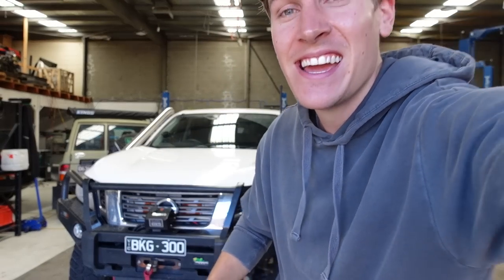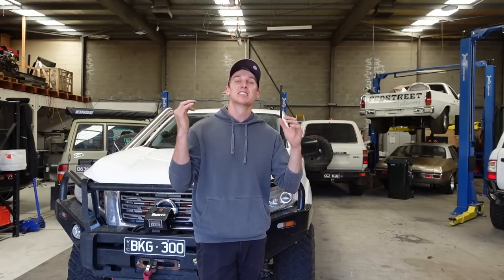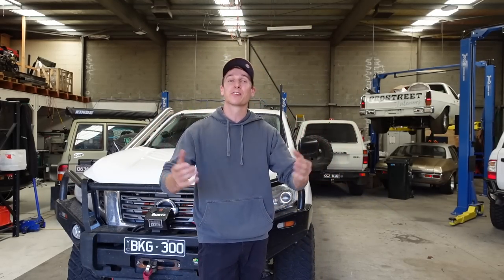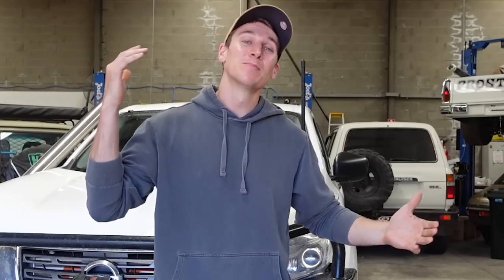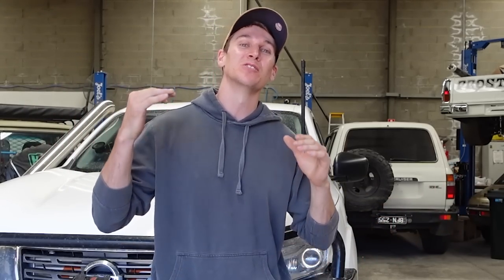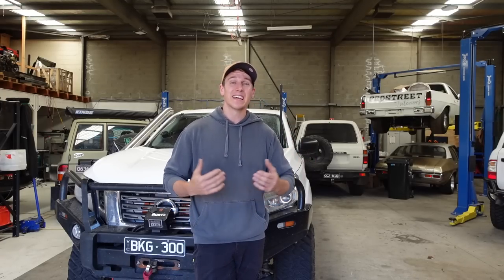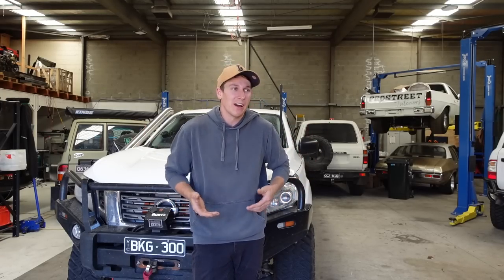We're back for the cut scene. You want to install a set of spotties, spotlights, driving lights — whatever you want to call them — onto your car. You want to blind any animal that dares to stare in the direction of your new spotties. We all want to see where we're going when we're off road or on the road in the dark. It's natural — we want to know what we're doing.